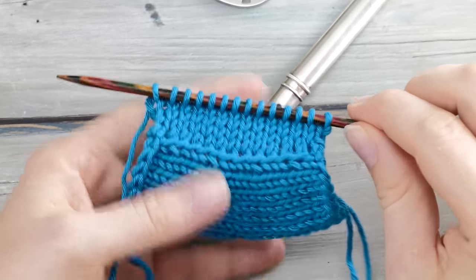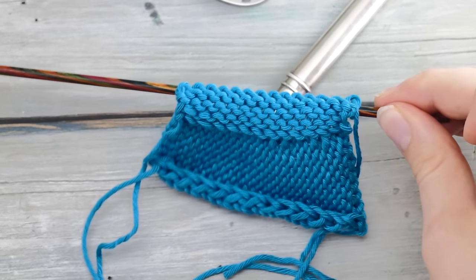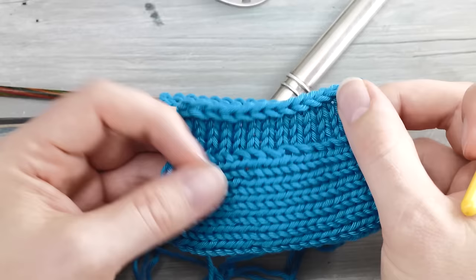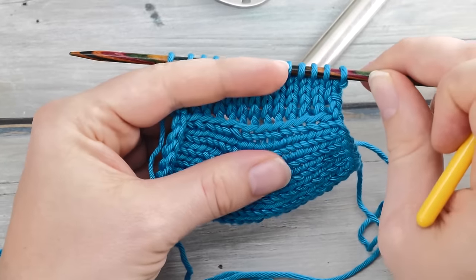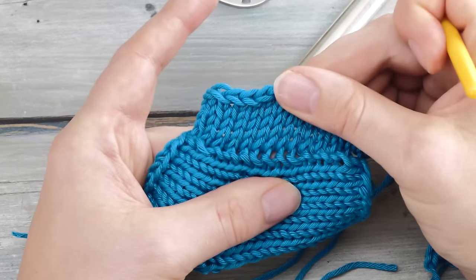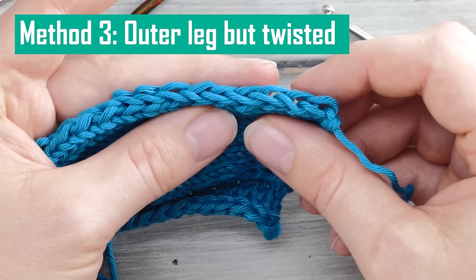A couple of rows later, the result shows that this step is much shallower and on the wrong side you no longer see the slip stitch selvedge as clearly. However, this way to pick up stitches is a little more prone to creating holes — if you stretch things out you might be able to see through a bit. With the both-legs version, the holes are a little bit tighter.